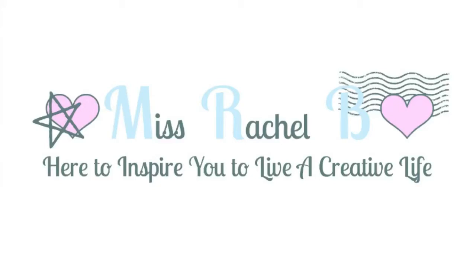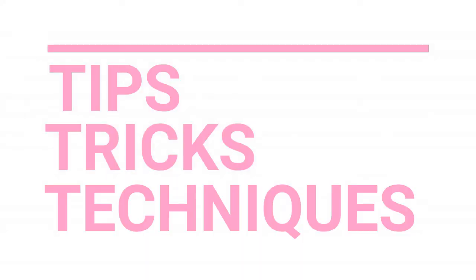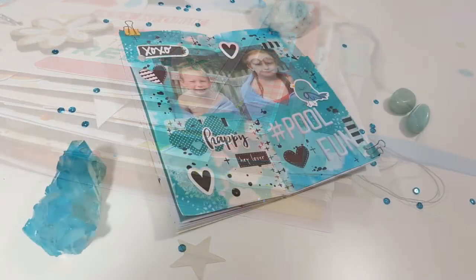Hi guys, Rachel here and welcome back to another video. I've decided to create a little series called 5 Minute Friday where I will share tips, tricks and techniques to use in your everyday scrapbooking, paper crafting and memory keeping projects.